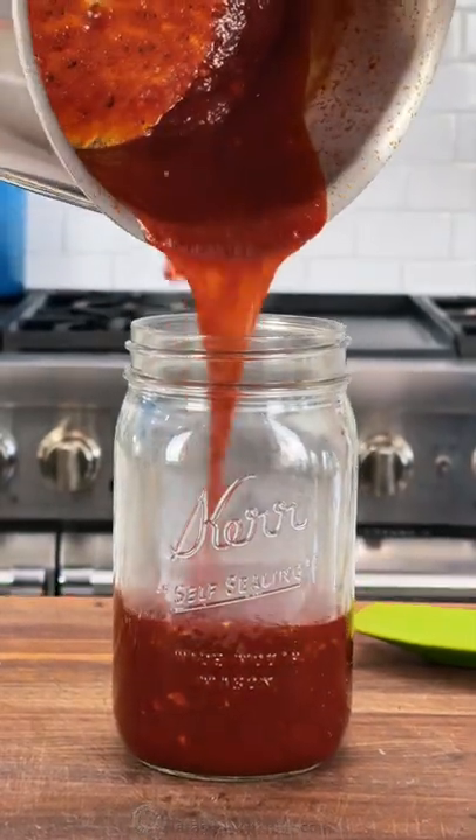Take it off the heat and let it cool completely to room temperature, then you can store it in the refrigerator for up to two weeks. Mm, sweet and tangy.